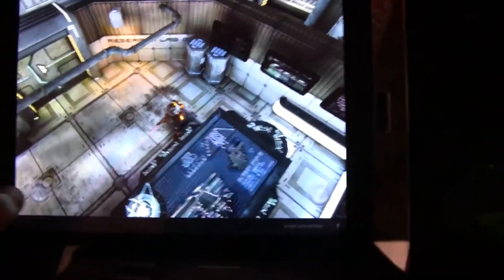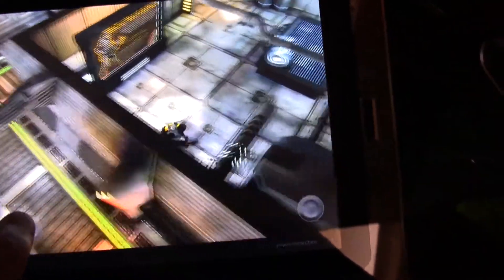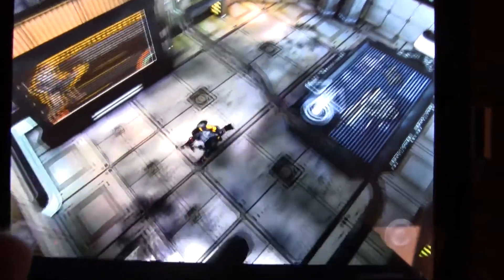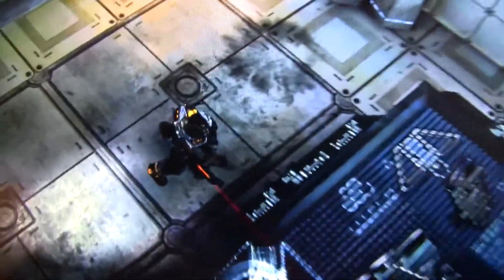This is a little demo of the Unreal Engine, running on a quad-core IMX-6, and as you can see the lighting, shaders, and textures are absolutely brilliant. Let me just go very close to the screen so you can actually see this.